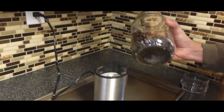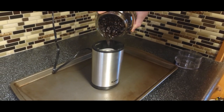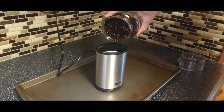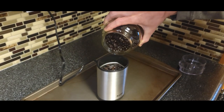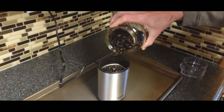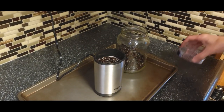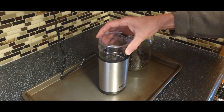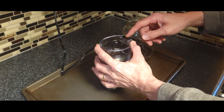All right friends, so just take some of your coffee beans here and pour them in - right about level with that stainless steel top there. Okay, that smells good already. Put this on there and just press the button.